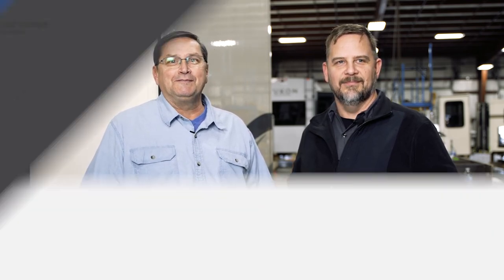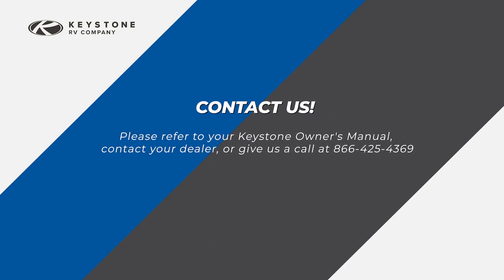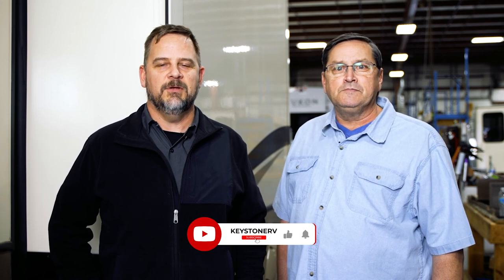Congratulations, you've successfully winterized your RV. For further questions regarding your water system, please refer to your Keystone Owner's Manual, contact your dealer, or give us a call at 866-425-4369. We're always happy to help. Thank you for watching. If you like this video, please give us a thumbs up below and be sure to subscribe to our channel for more helpful videos to come.